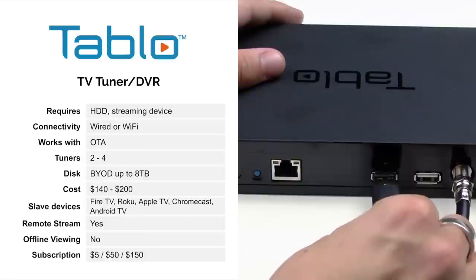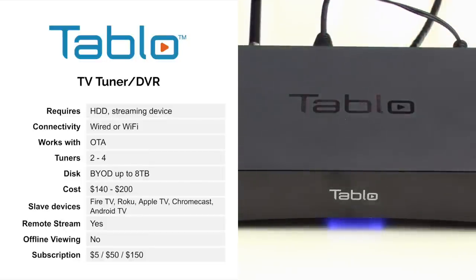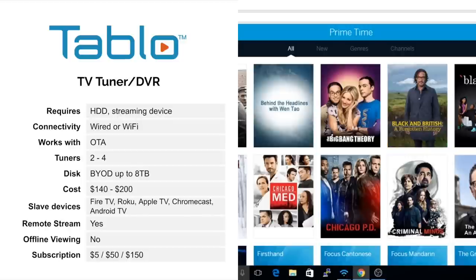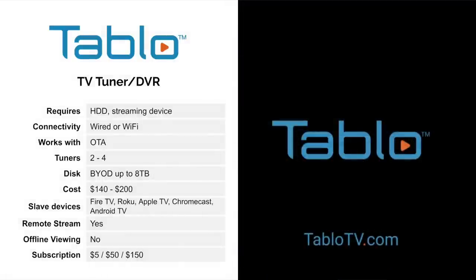The cost is about $140 to $200. It supports a whole range of different streaming devices; however, you are going to have to provide a streaming device to be able to watch it — this does not connect directly to your TV. You can watch your programs remotely, but you cannot save them for offline viewing. The subscription fee is either $5 a month, $50 a year, or $150 lifetime.